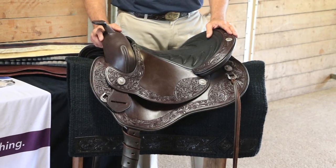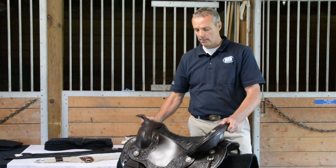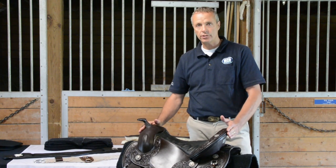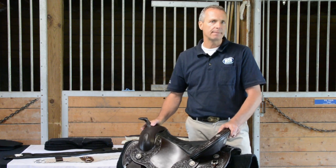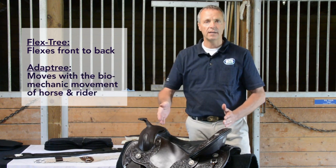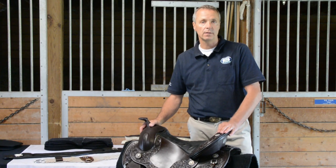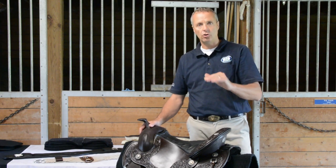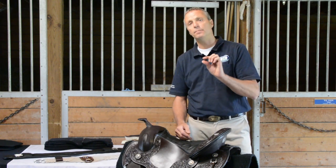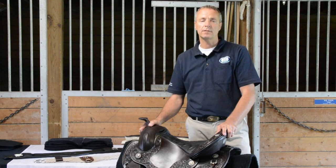What makes the Schleser Western Saddle so unique, so strong — stronger than any rawhide tree — and so light? It is the tree. We used the adapt tree, the same as our English version patented adapt tree. The difference between an adapt tree and a flex tree: the flex tree flexes front to back, while the adapt tree moves with the biomechanical diagonal movement of the horse and rider. It allows us to use the split bar system. The tree is very, very narrow with hollow honeycomb interior, and it allows us to use our panel fitting system. The bars also have the ability to use inserts so you can adapt to the various shapes of your horses.